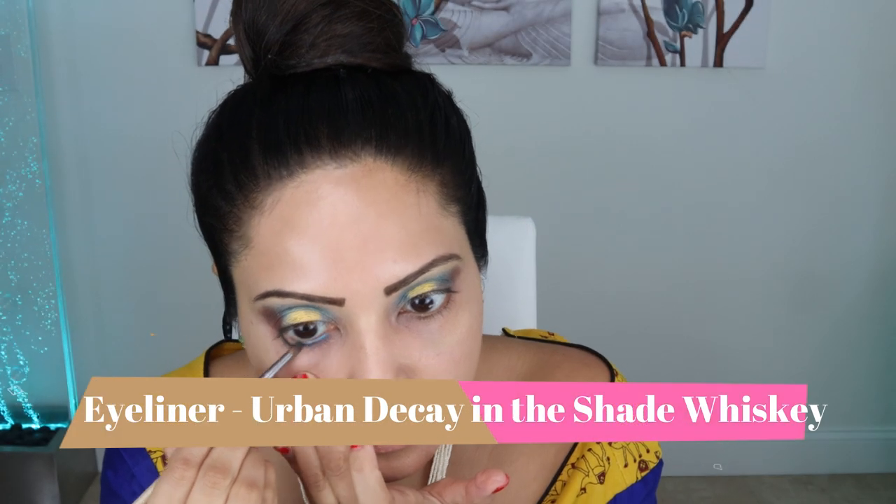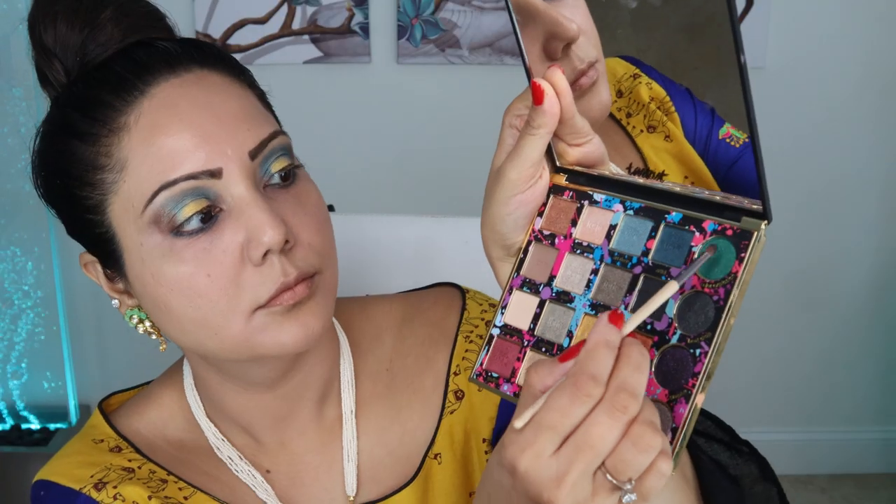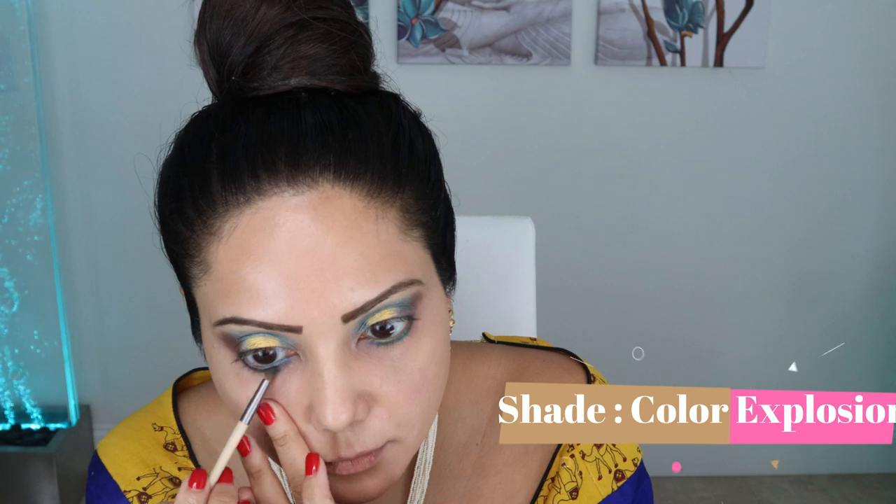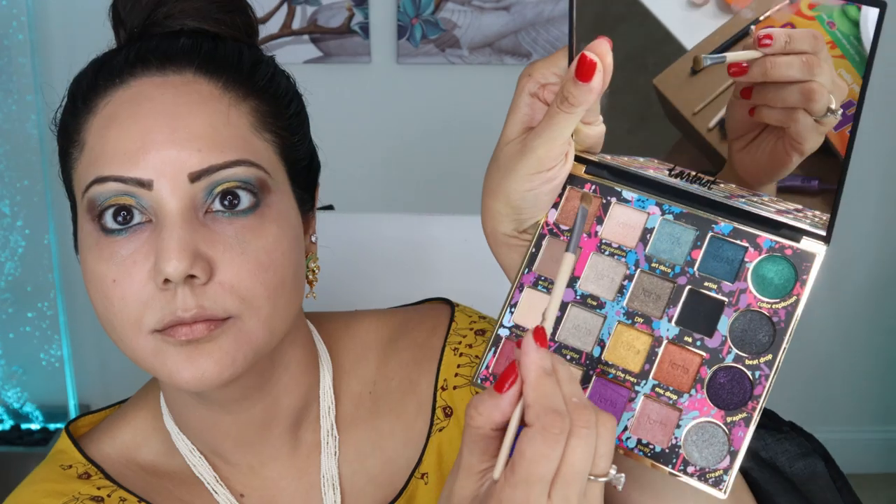Next I'm using the shade Artist again along the waterline to create a smoky effect. I also have green in my lehenga, so I'm using the shade Color Explosion and putting it in the center to create a nice blue and green combination.